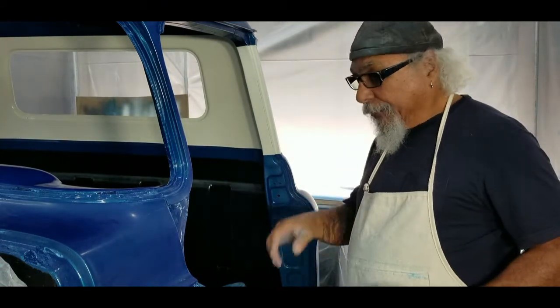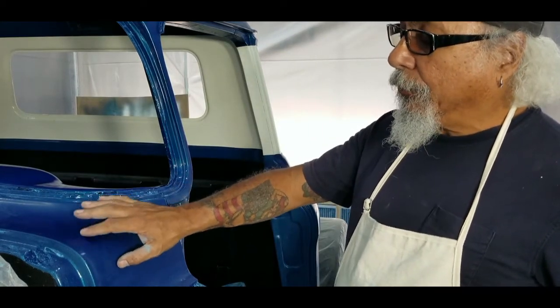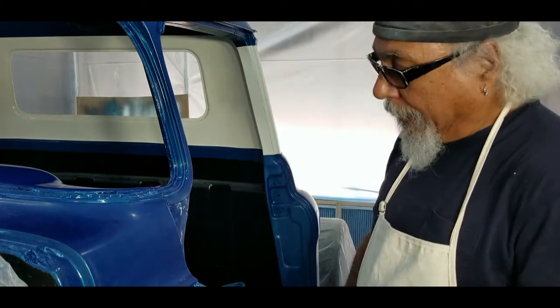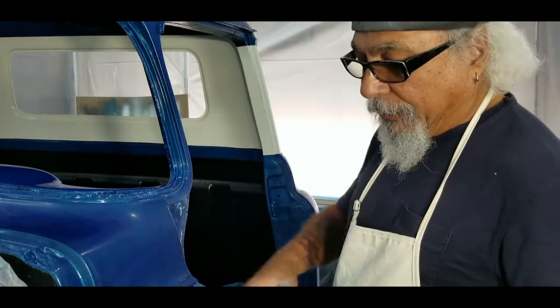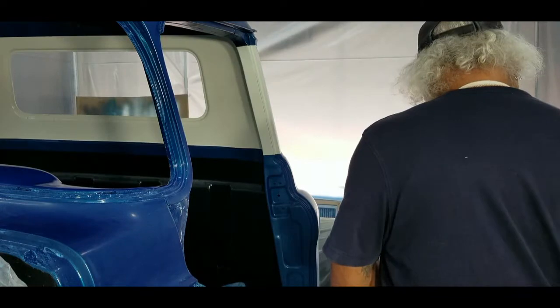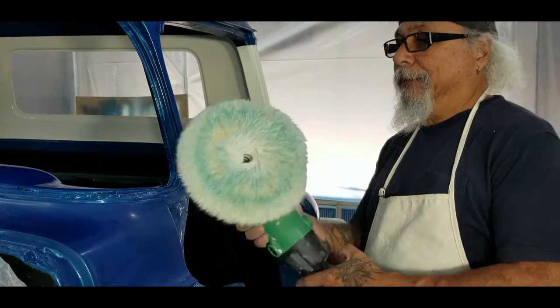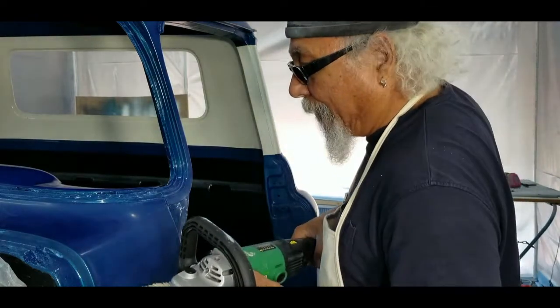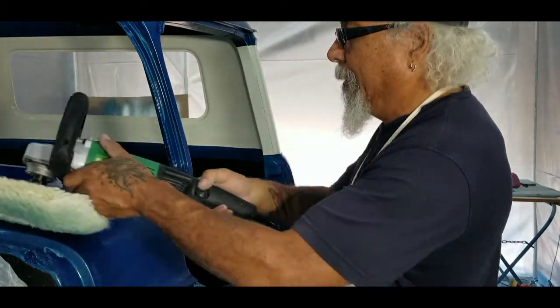So where I'm at is taking the truck down through the grits — 1000, 2000, 3000, and 4000. What I'm doing now is polishing. The problem I'm having is I can really burn these edges real fast.